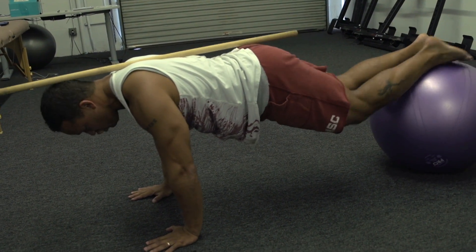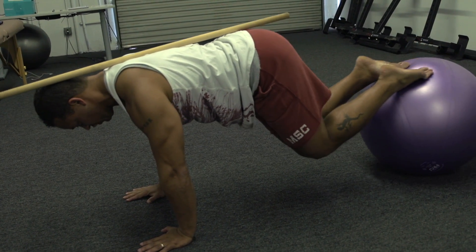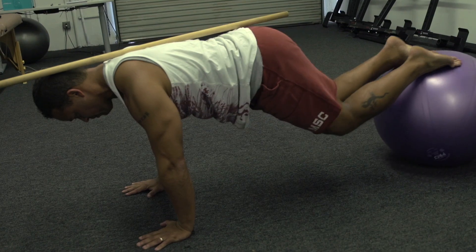So with that being said, we want to make sure that we just have a neutral spine when we do this exercise. From here, you simply bring the knees under your body.